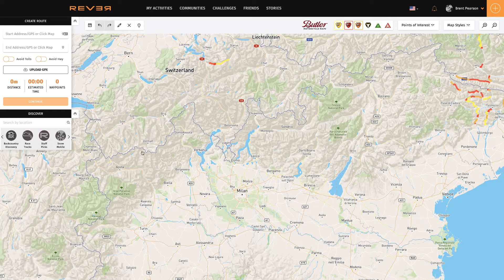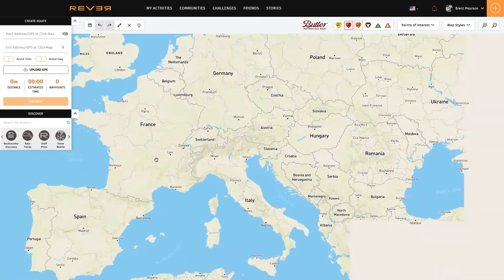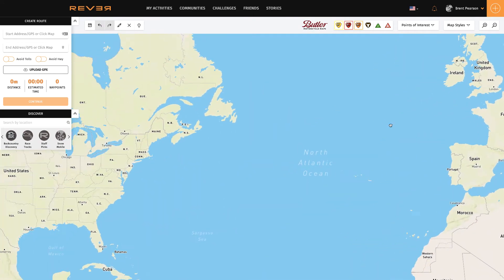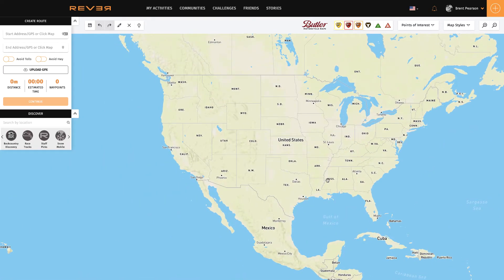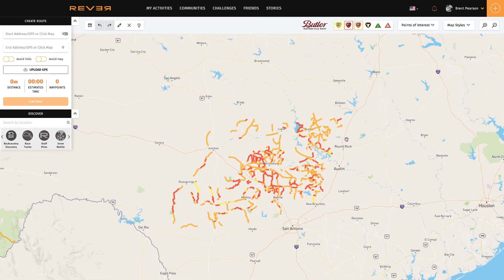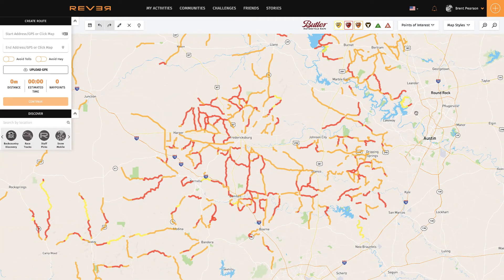Now we're going to use Revva to actually build two routes. Let's say I was going to do a weekend ride in my local area of the Texas Hill Country. I'll show you how easy it is with Revva. We're going to take those routes that we build here, bring them into Basecamp, build our Navigator 6 routes there, and then put them onto the Navigator.